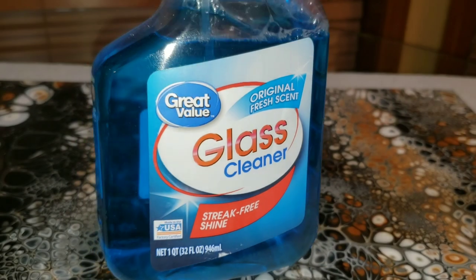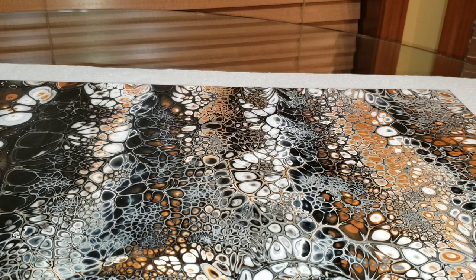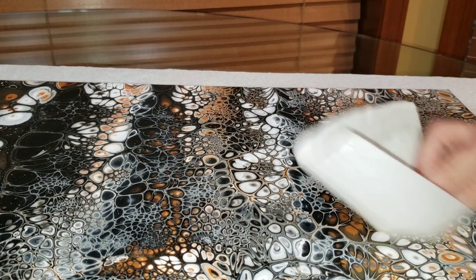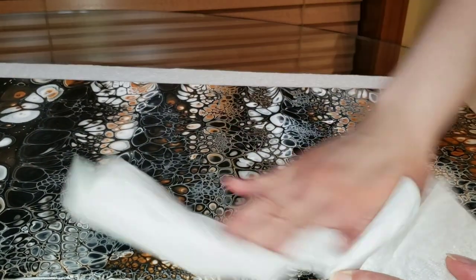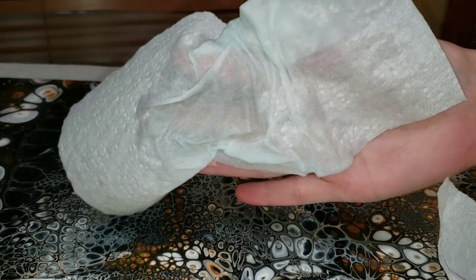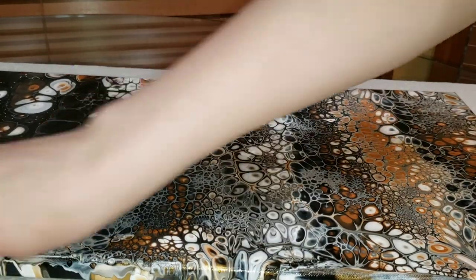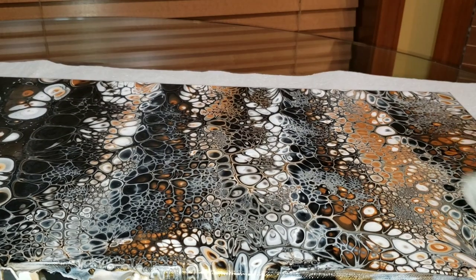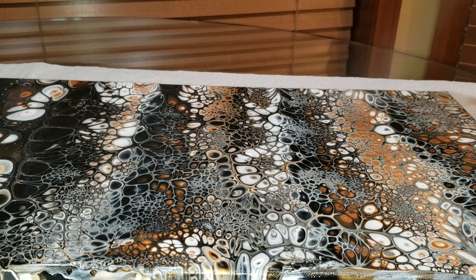To clean the silicone oil, you're going to need some Windex or glass cleaner. Even off-brand will work — I'm just using Walmart brand, and Dollar Tree brand works as well. Go over your entire canvas, give it a nice spray of that glass cleaner, and go in with a paper towel and really press hard and clean that oil off. I like to repeat that three times, spraying all over the surface and edges, then wiping down with paper towels.